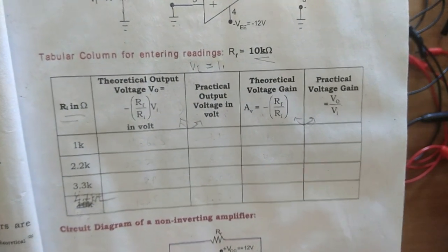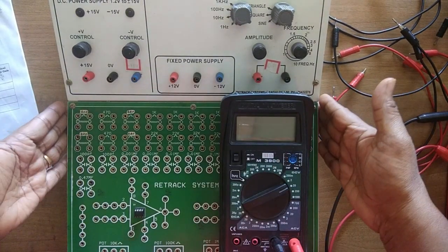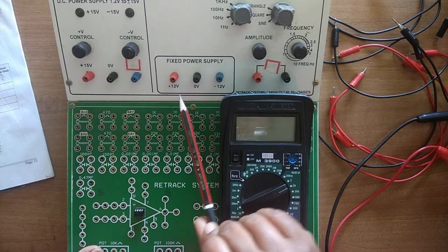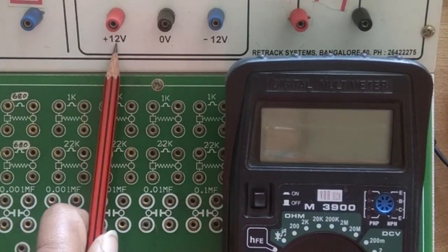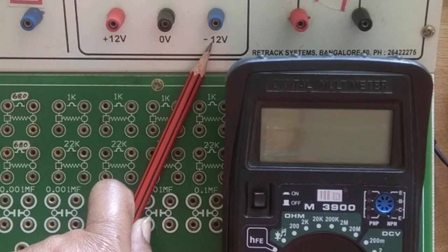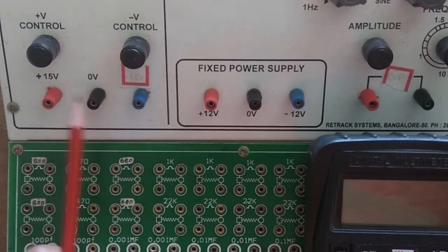After this we move to the non-inverting amplifier, which we will see later. For this experiment I need an op-amp kit or springboard with dual supply. When using the op-amp kit I can use the fixed dual supply — plus 12 volt, 0 volt, minus 12 volt. Plus 12 volt should always be connected to pin 7, 0 volt to the ground point, and minus 12 volt to pin number 4. There is also an input terminal where I can give positive or negative input.